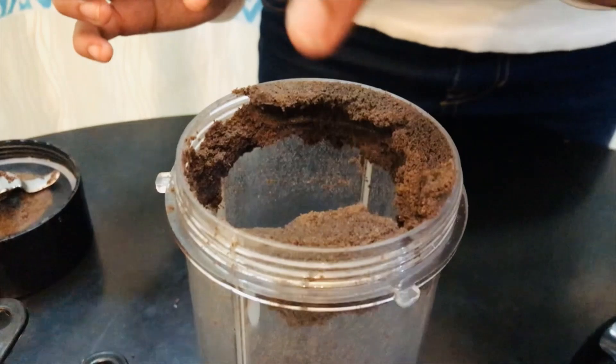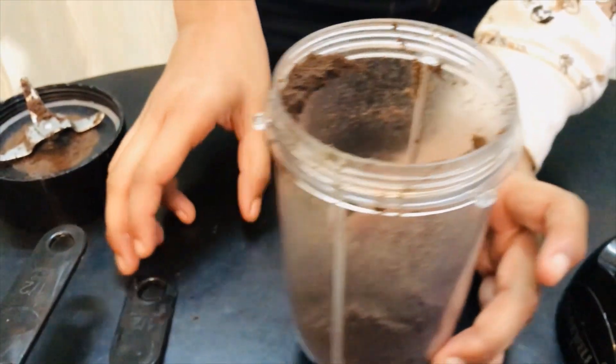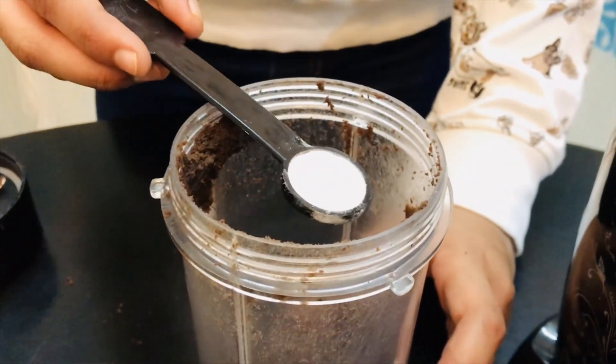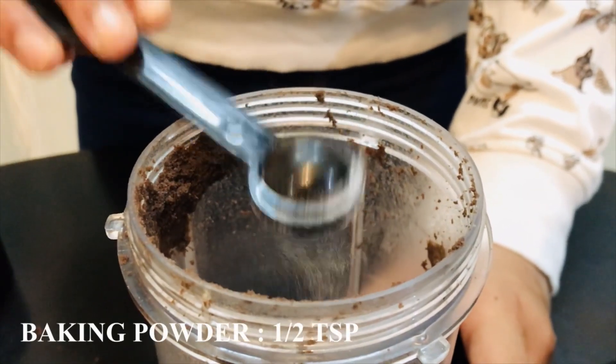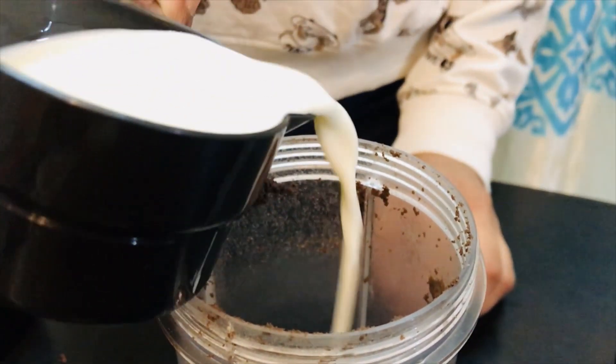Let's just push everything down. Now we're going to add two more ingredients: first, half a teaspoon of baking powder, and then half a cup of milk.